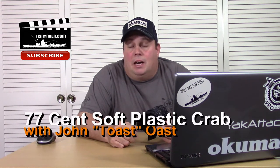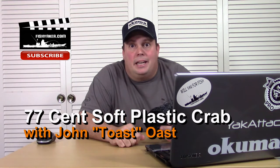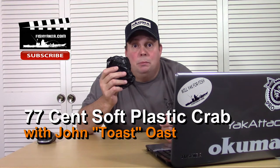Hey guys, it's Toast. It's the middle of the night, I'm exhausted, but I can't sleep. You know what that means? Cheap lure review.